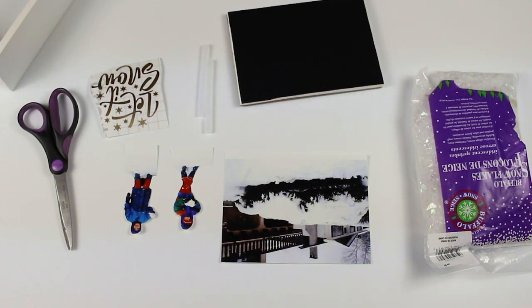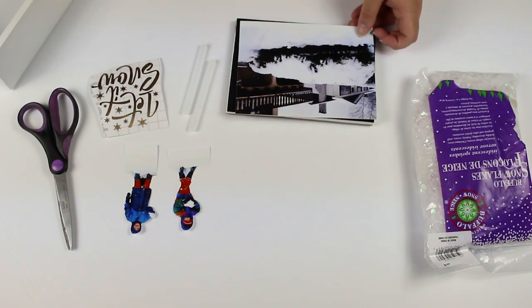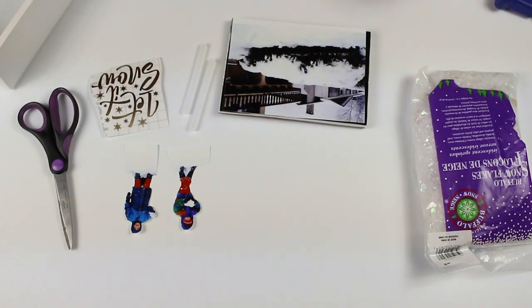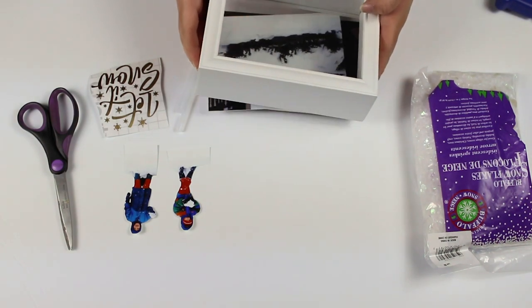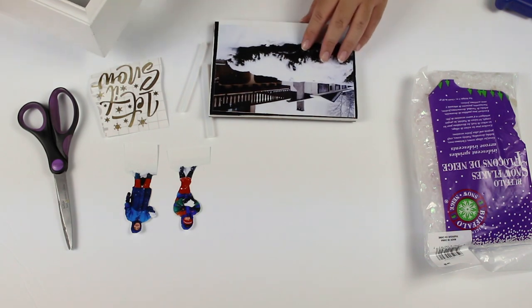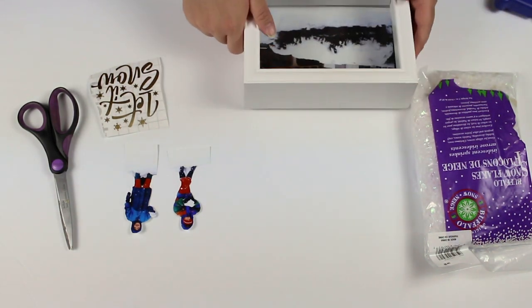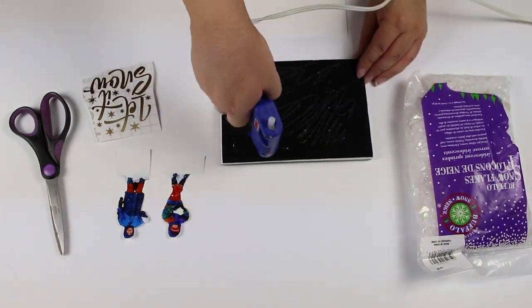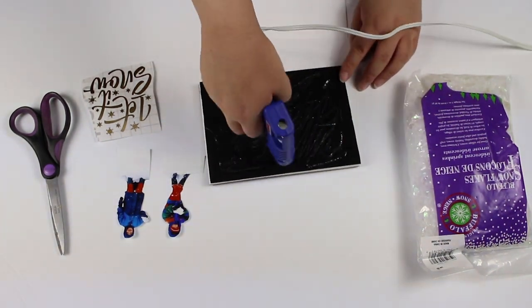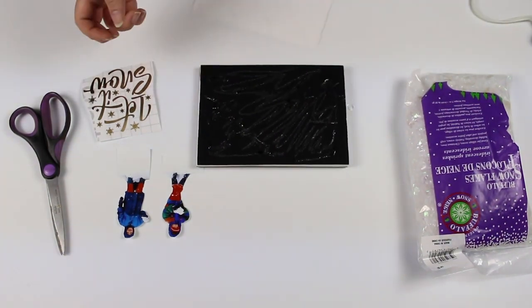The first thing you want to do is position the picture in the middle without exposing any of the background. Once you're done positioning the background picture, use the hot glue gun to glue down the picture to the back of the frame.